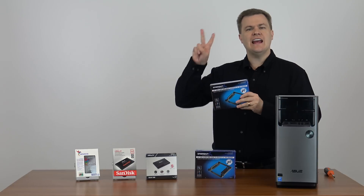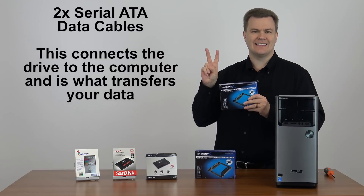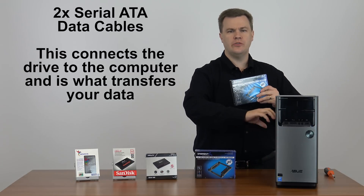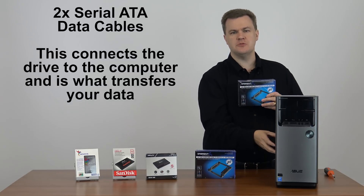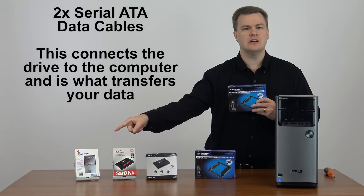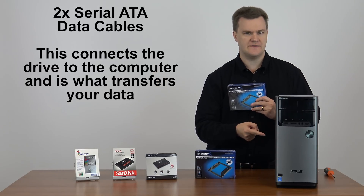Second, it has two serial ATA data cables. Those are what connect your computer's motherboard — the main circuit board in the back of your machine — to the actual solid state drives. The SSDs don't come with them and most computers do not have spares.